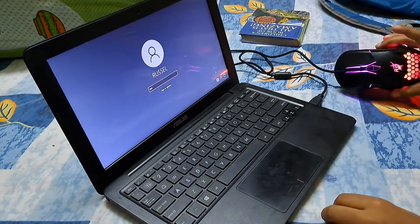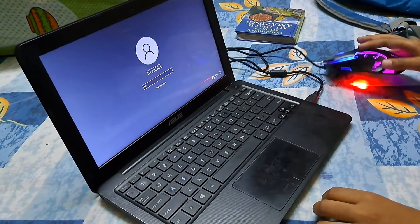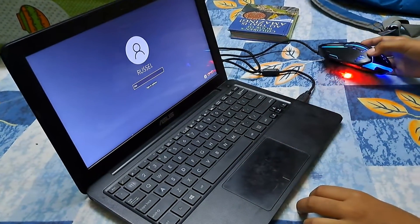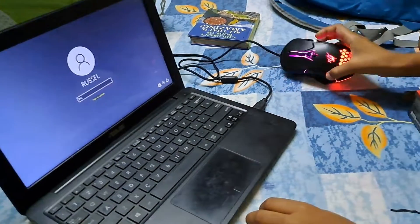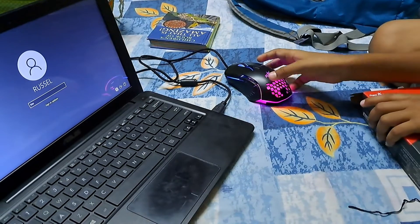It is working so smoothly for gaming. It is better than any mouse in this range. And it is very cheap — it costs only 400 rupees.